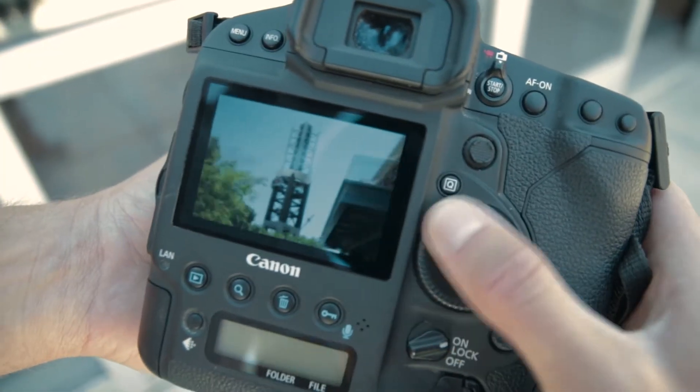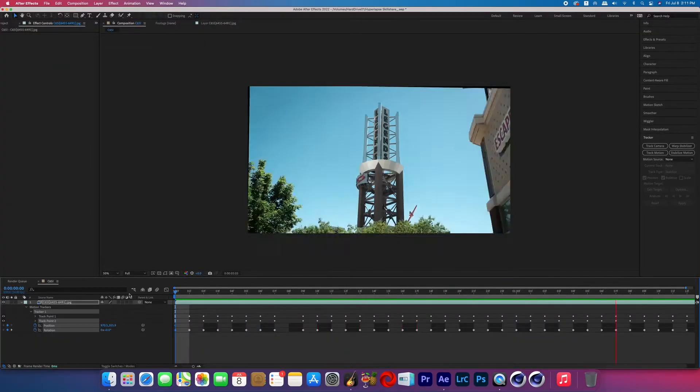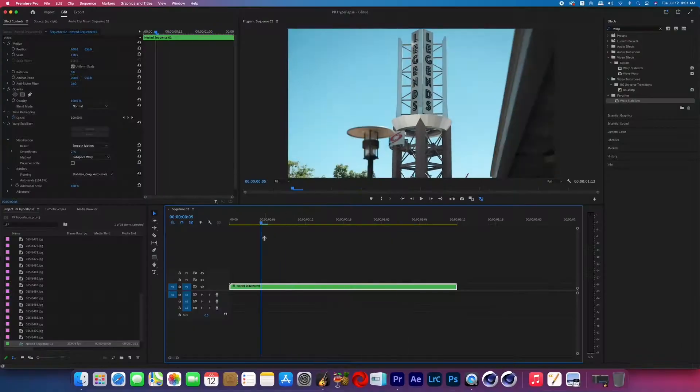Then we'll edit our photos in Adobe Lightroom, and I'll show you how to finish off that edit in Adobe After Effects. In case you don't like After Effects, I'll also show you how to finish off your edit in Adobe Premiere. This class will give you another creative tool to help set you apart from other video creators and hyperlapse photographers.